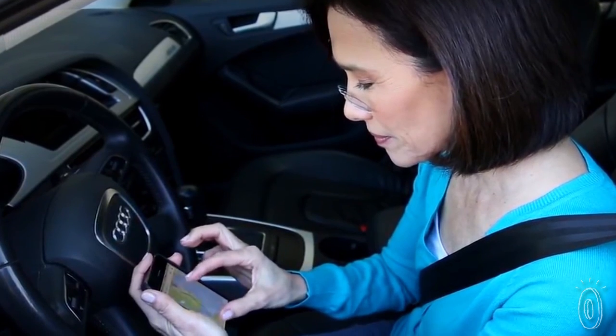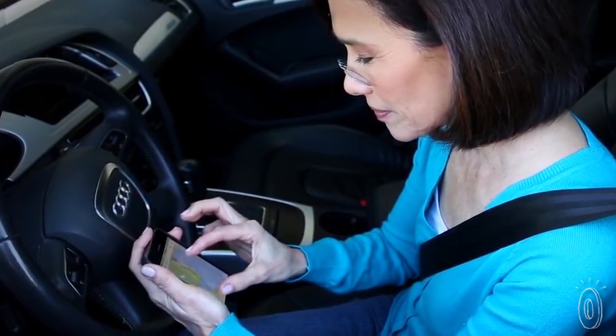Use them to read a menu by candlelight, or at the supermarket or drugstore to read ingredient labels, or even on the go to read text messages or map instructions.